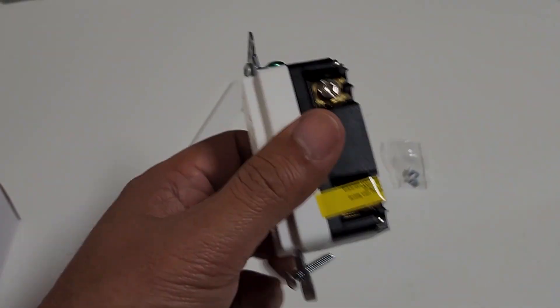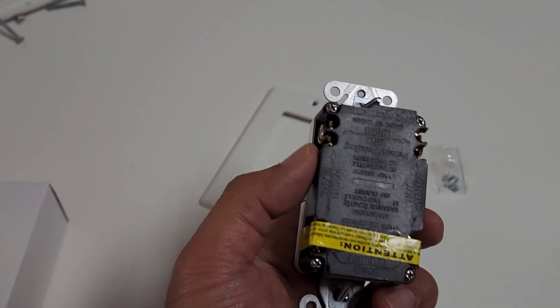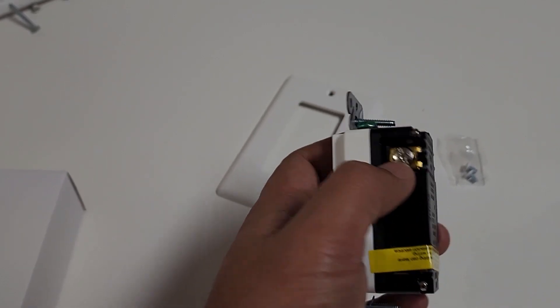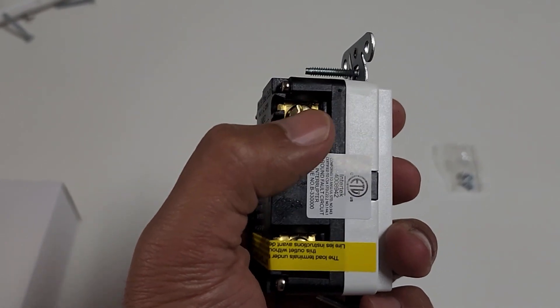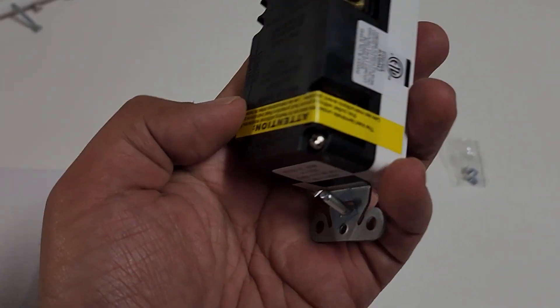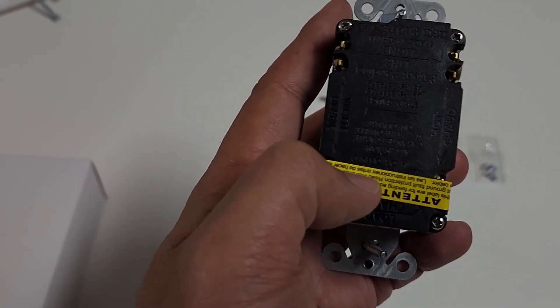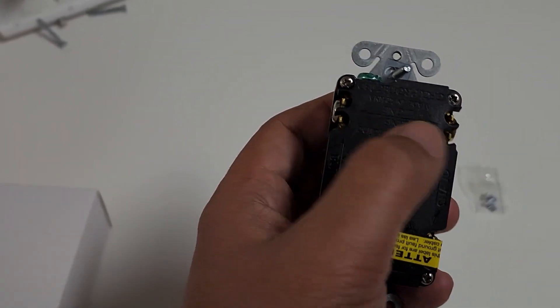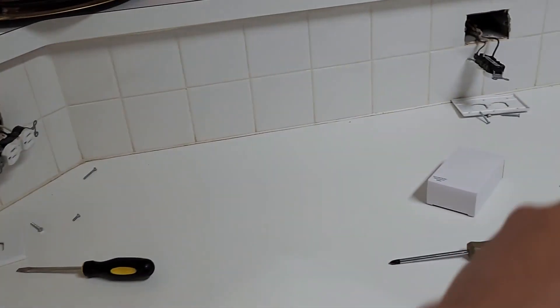Always identify which one is the hot, which is the black wire. The one with the line is white — the silver bolt is always white, and the gold is always hot, which is black. This terminal is blocked because it will be the load, which goes to another line to continue the circuit. The top one without the sticker is the main line — the power source. The main goes up here; the load goes over here and continues to the other side.